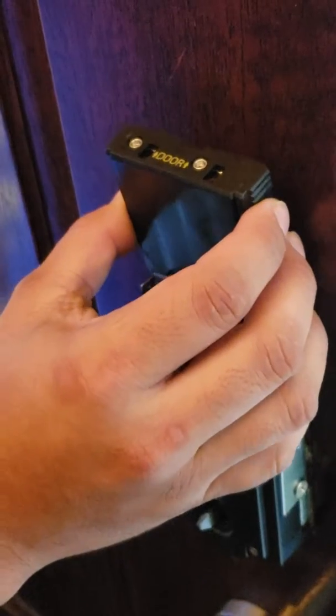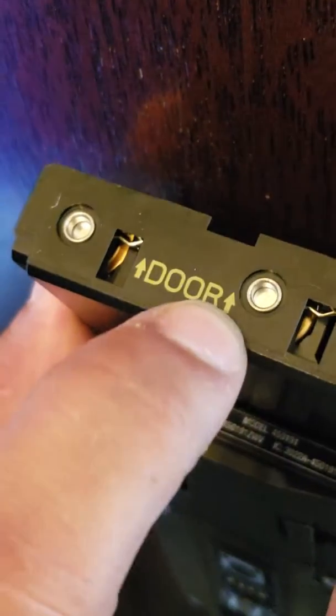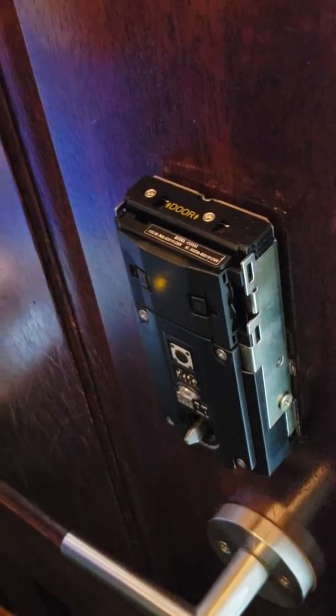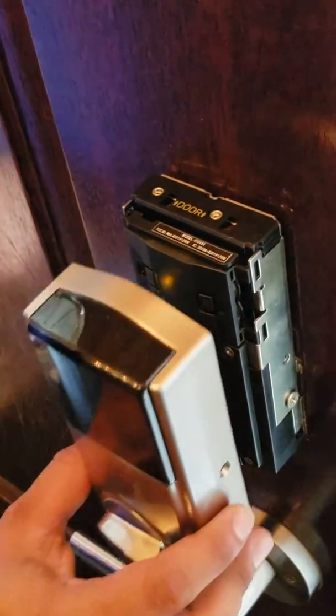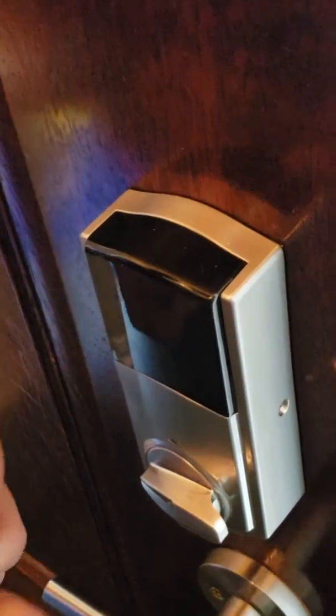Match the battery container and also the arrows pointing to the door. Let it fall into place, put the cap back in, and then replace the screws.